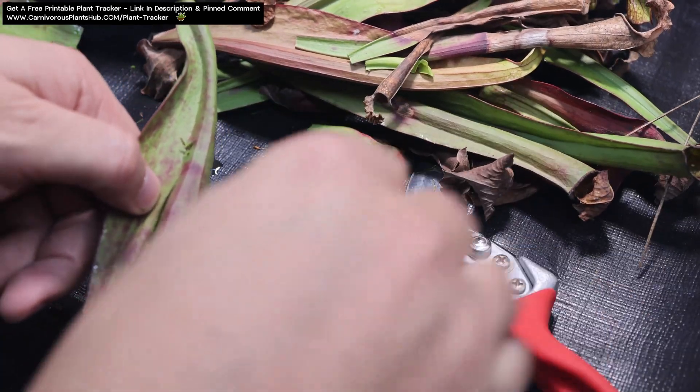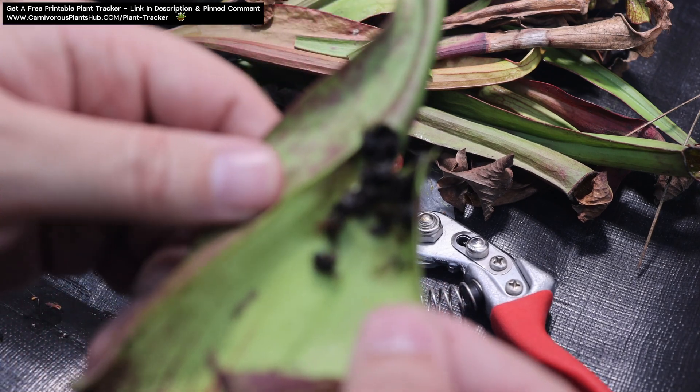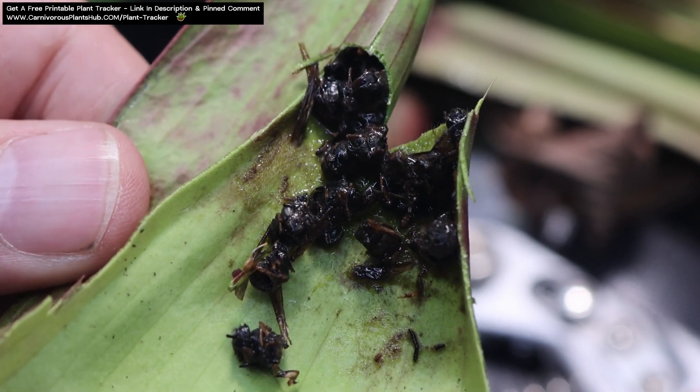Now let's cut open some pitchers. Not much to say here — just check out some unfiltered carnivorous plant goodness. I guess you can call this carnivorous plant poop! Enjoy!